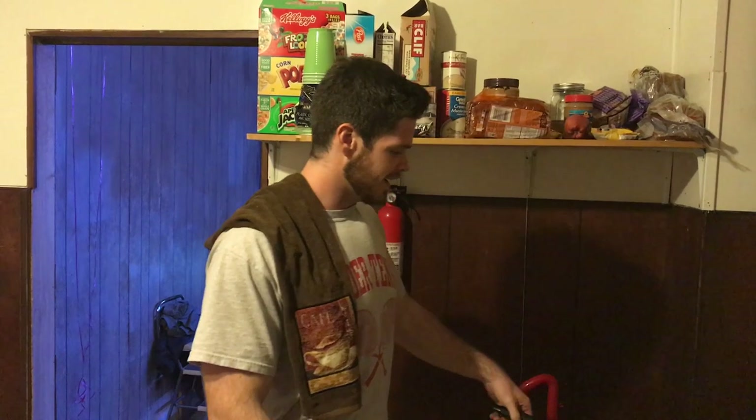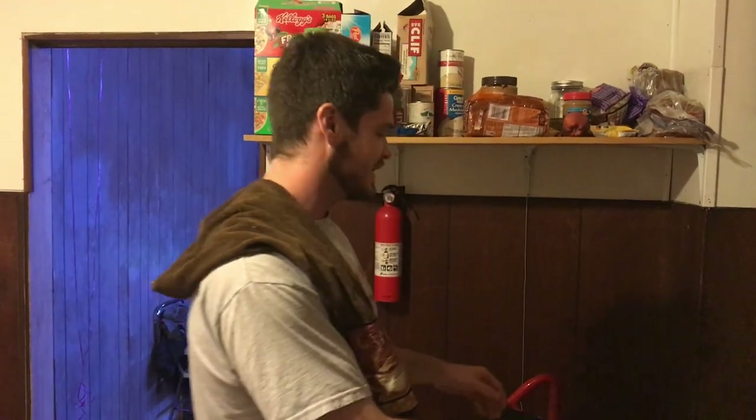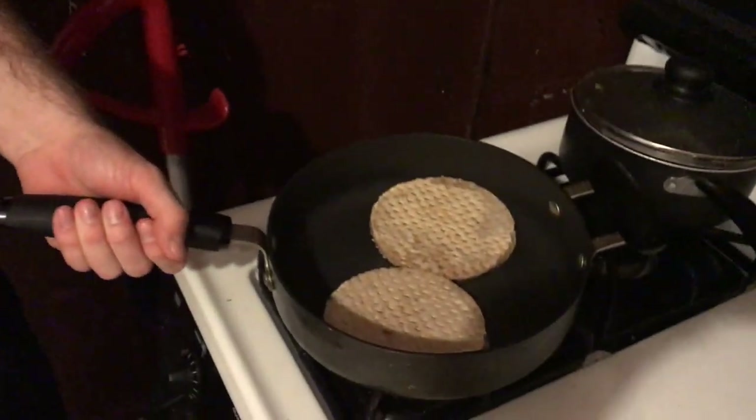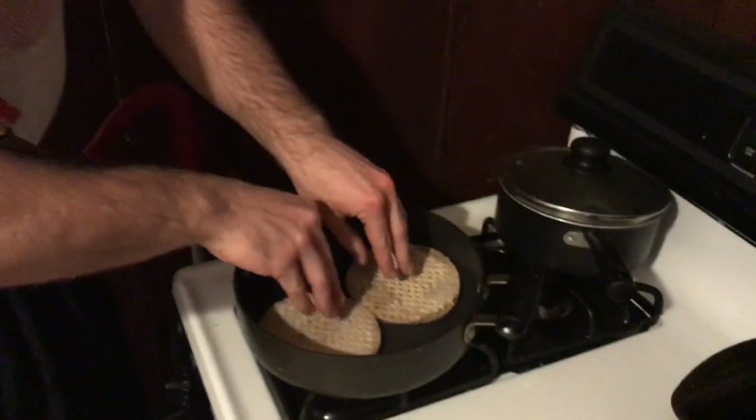Hey guys, Bob's cooking show. Today we'll be cooking cheeseburger omelets, and as you can see we've already started our burgers over here on the griddle. We put the pan on top of the flame and then the burgers in the pan in order to cook the meat.